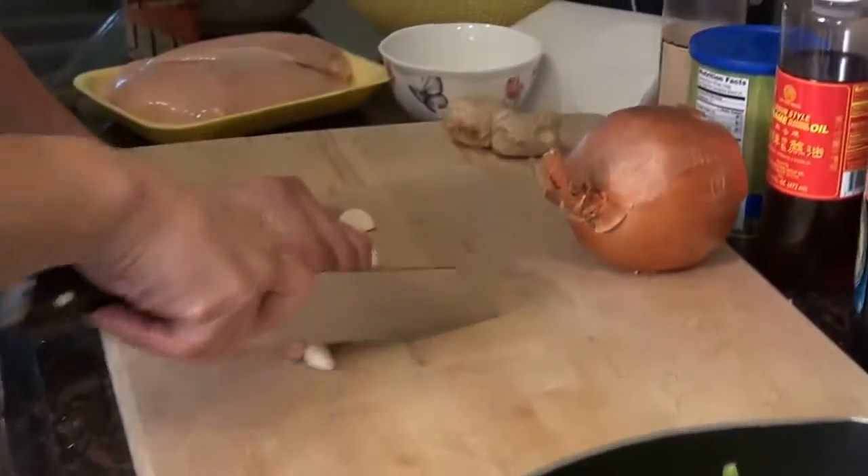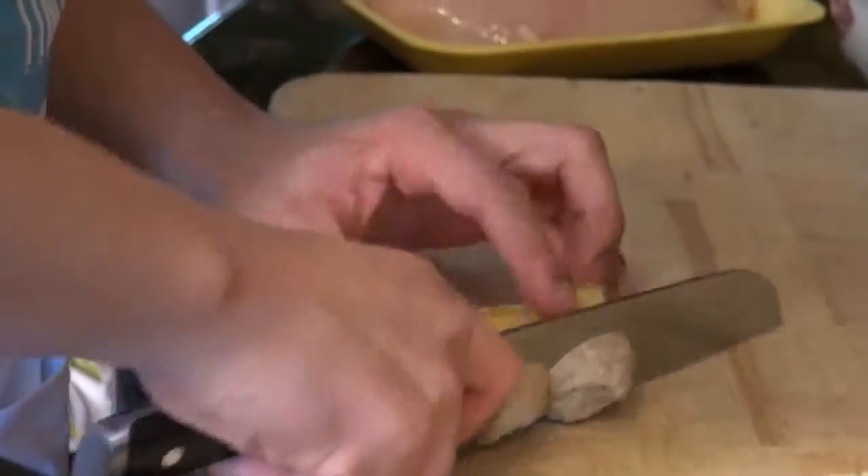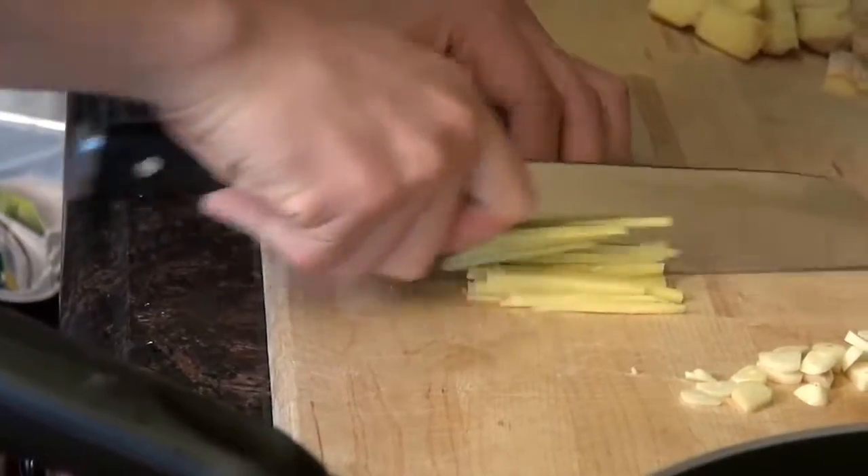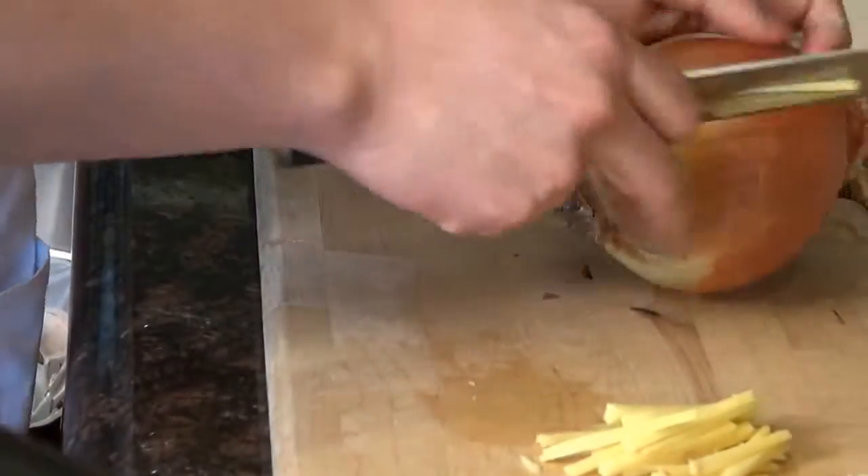We're going to cut up the garlic. Let's also cut up some ginger. And let's also cut up the onion.